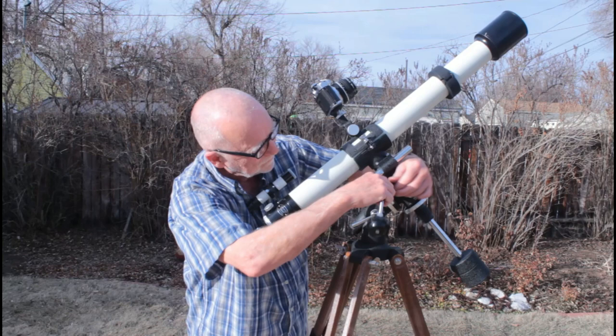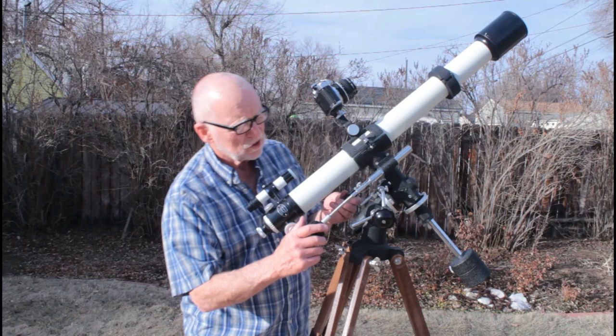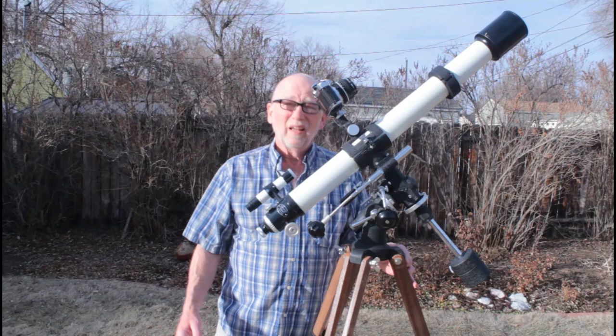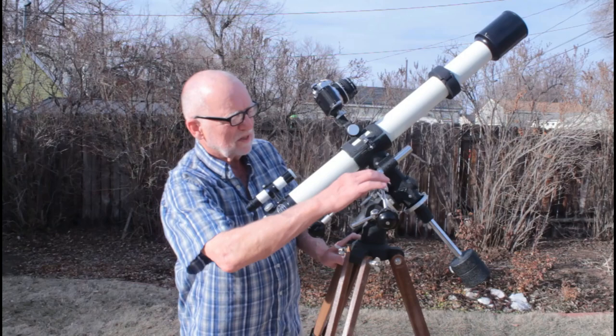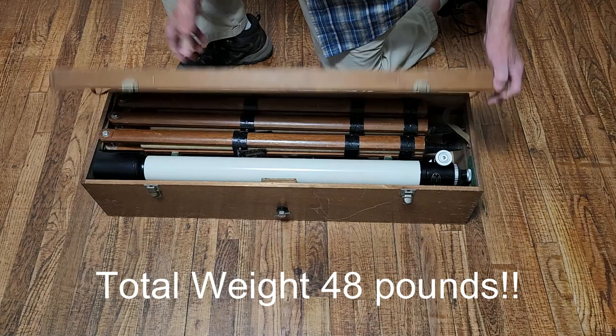And of course, beautiful Takahashi knobs. It's interesting that the knobs and all of this hardware — not much of this has changed over all these years. This is from 1967 and things have not changed very much. The basic form of some of these things, at least the slow motion, is the same.